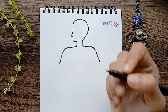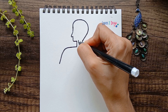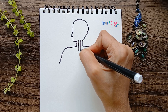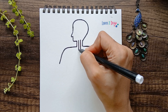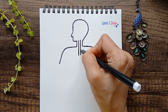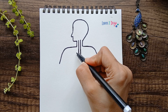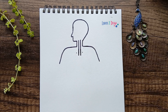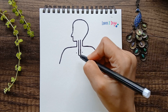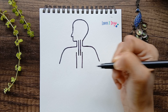Now we need to draw two lines here — that is the windpipe. You need not use a scale, you can just draw freely. It should be a little more longer. Next, draw another two lines from these two points — you can mark these two points if you want — and just draw two straight lines, one like this and like this.